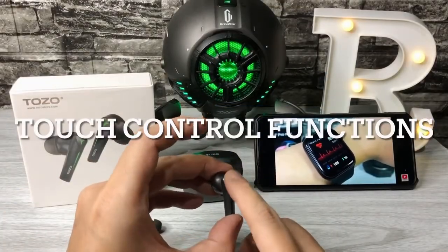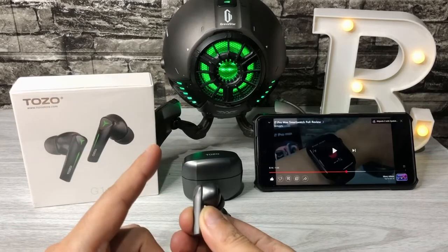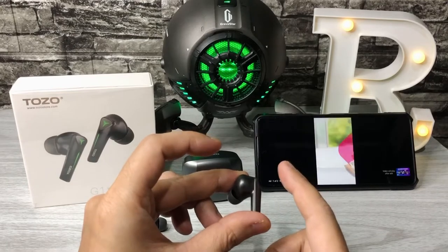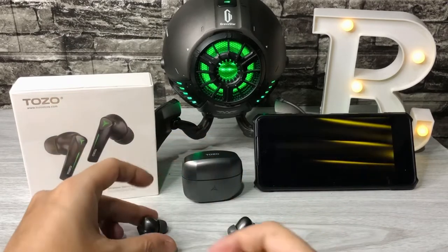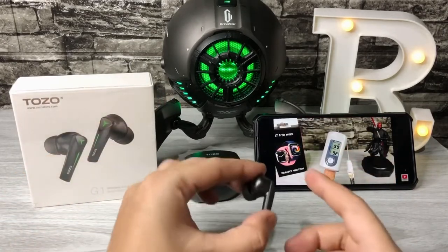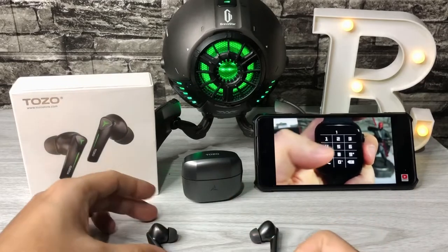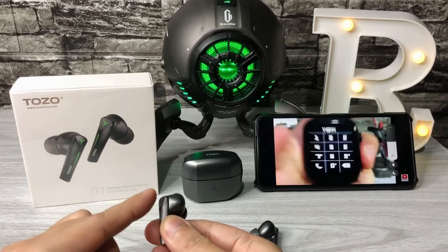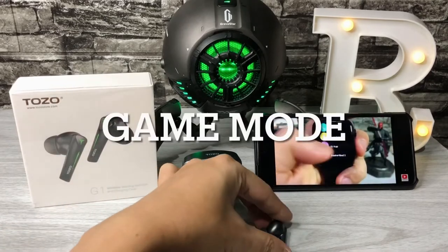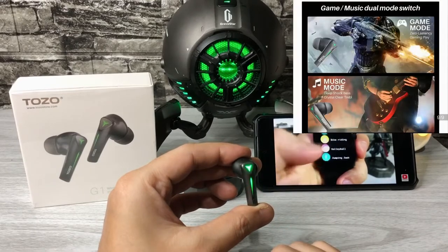The touch control function also works. Tap left or right once to play or pause. Tap right twice to go to the next video or song. Tap left twice to go to the previous video or song. Long press right to increase the volume, and long press left to decrease the volume. To switch between music mode and gaming mode, just tap the right earbud three times. You will hear a voice prompt saying gaming mode on.